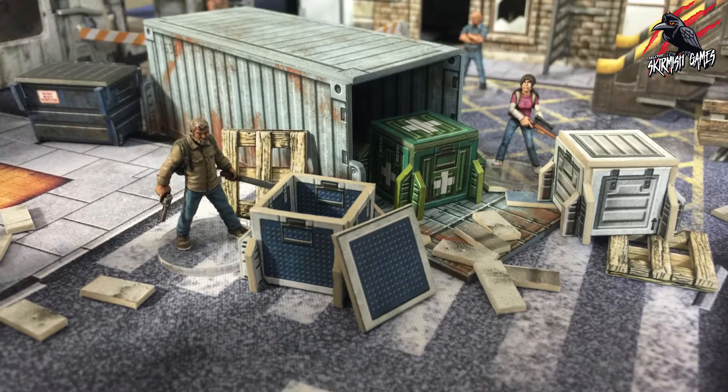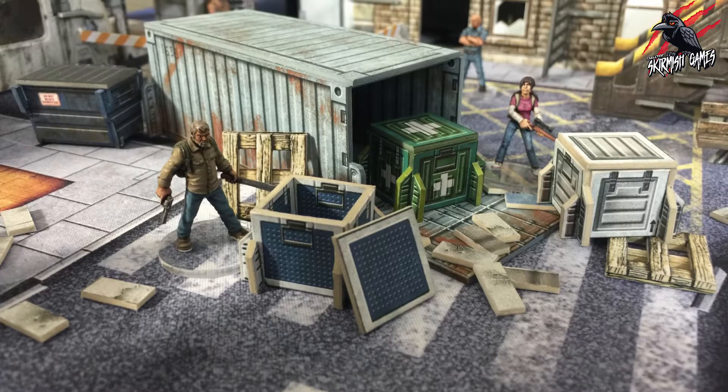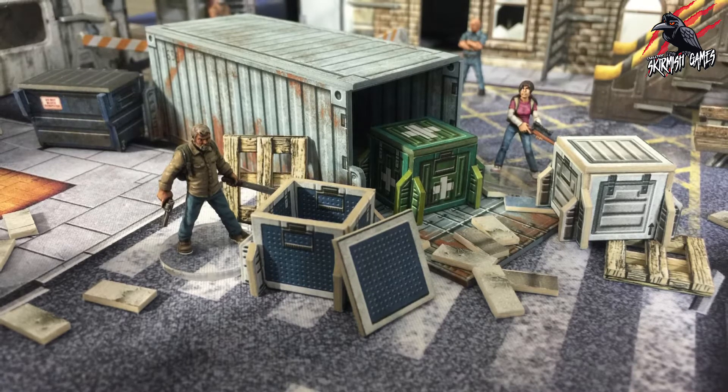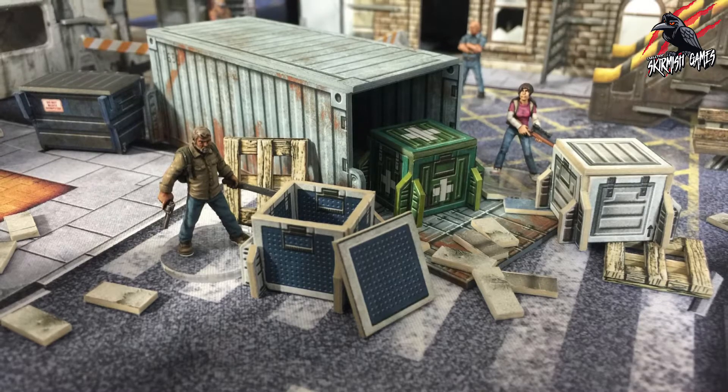I found a picture on the Battle Systems website showing what it looks like in an urban apocalypse setting — it looks great. You can see miniatures are going to be like 28mm style, and I'll be unpacking and showing you some different ones from different companies on the channel real soon because we've also got some zombie games coming — I can't wait for that.